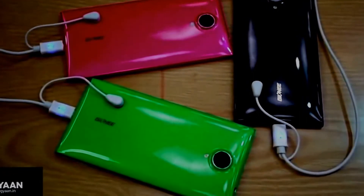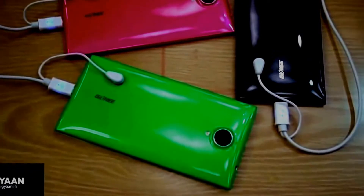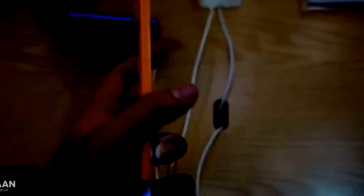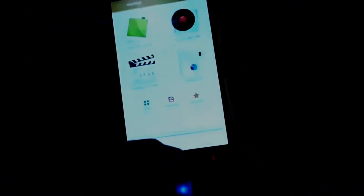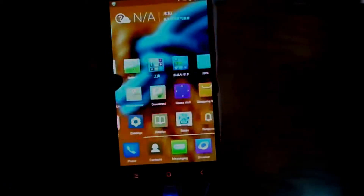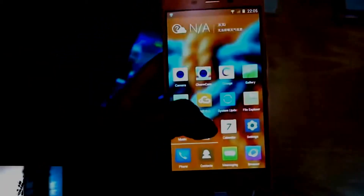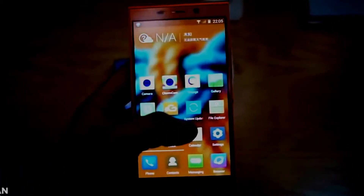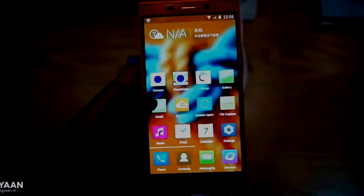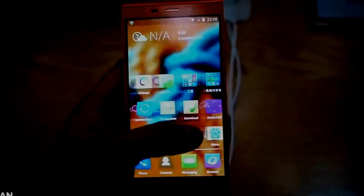Gionni has just launched the E7 into their eLife series globally. This is the world's first phone with a 16 megapixel 1/2.3 inch sensor which has a 1.34 micron pixel size. That is larger than the 1.2 micron pixel size seen on most cameras with a 13 megapixel sensor, including the Samsung Galaxy S4. The device also has a front-facing 8 megapixel camera with a 1.4 micron pixel size as well.